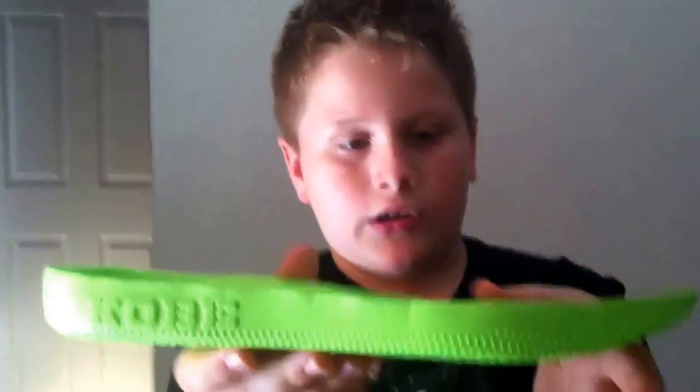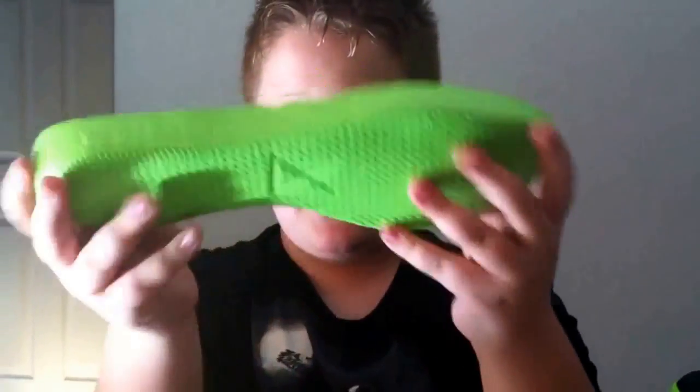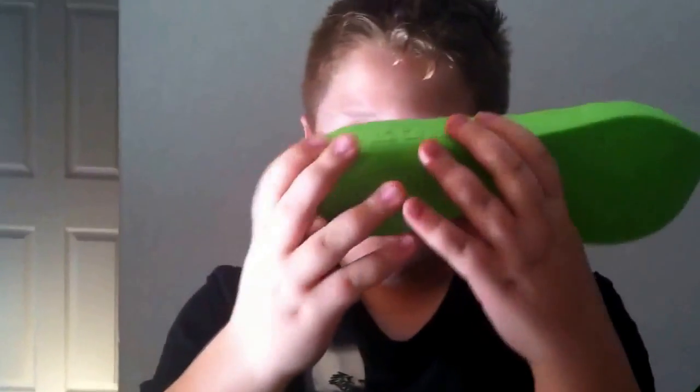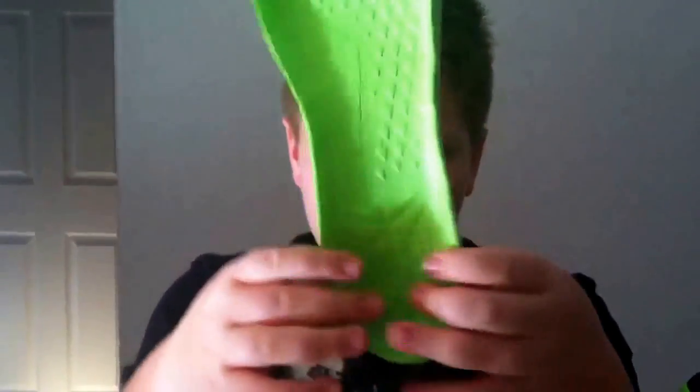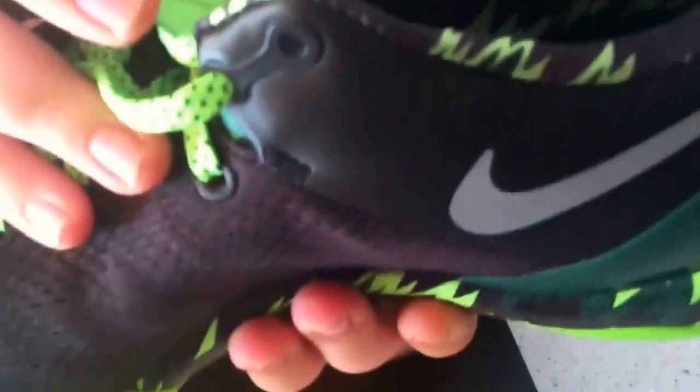The insole is Lunarlon, and it's really really thick. It has the Kobe logo with a snakeskin pattern going up to the top of it. On the outside there's another logo and you can still see some of that print on the very bottom.